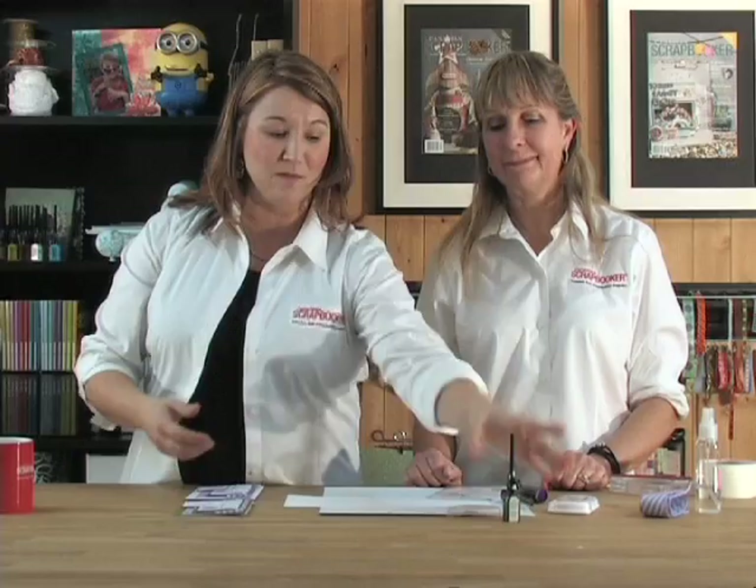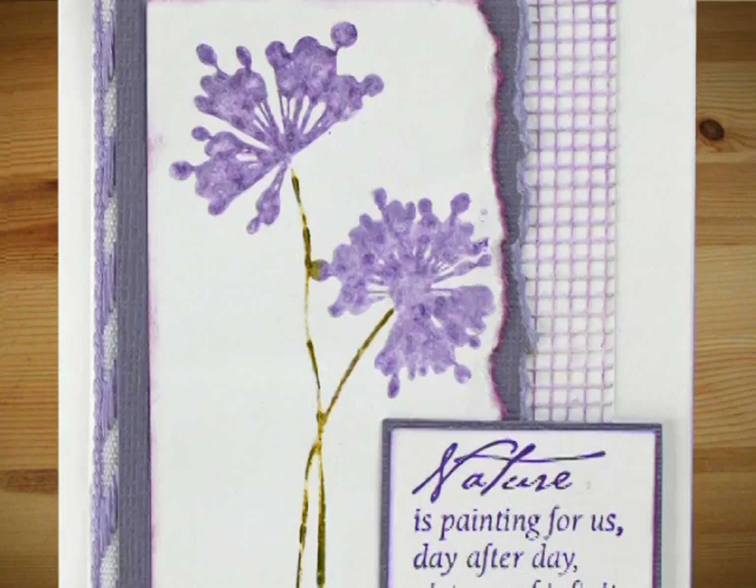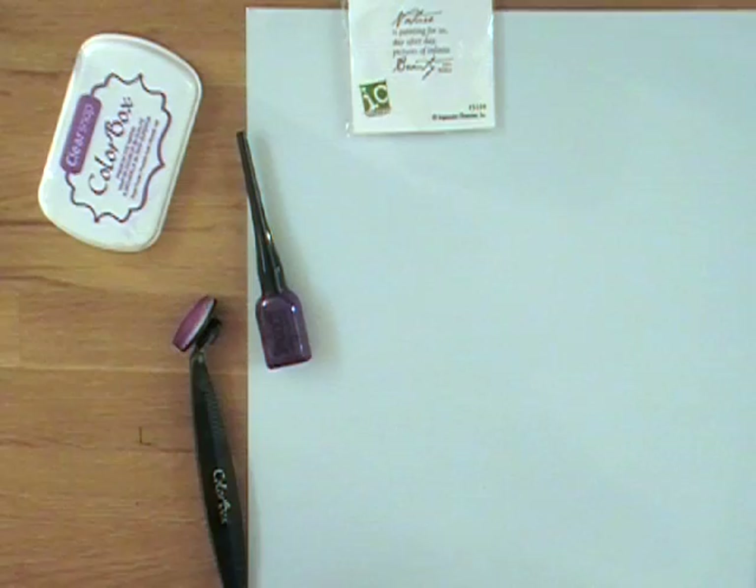On today's show Connie is going to show us how to stamp with Smooch, and I'm really excited for you all to see this because it gives another interesting twist to this fabulous product that comes in these little tiny nail-polish-like containers. Connie will show us a card she made using the Smooch ink instead of an ink pad.